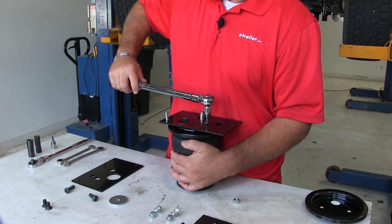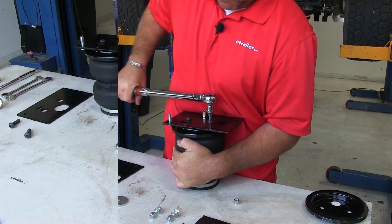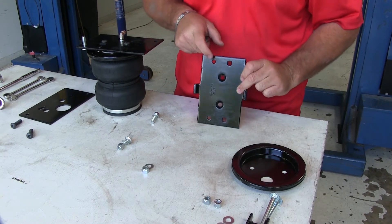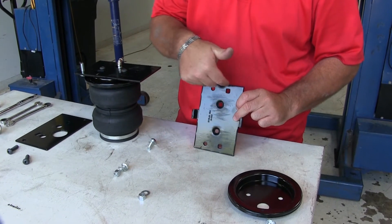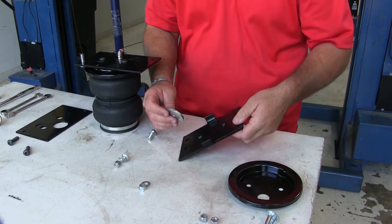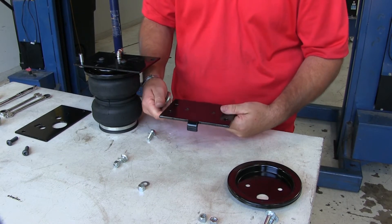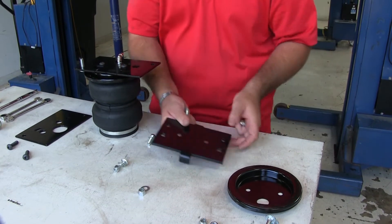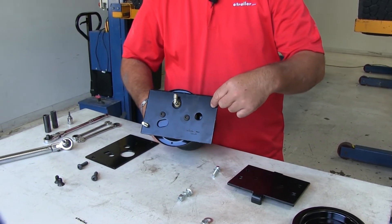Torque those down to the specifications in the instructions. Next, we're going to have a large thick washer. In our bracket, we're going to have two round holes and two square holes on the outside. This plate is going to go onto the bottom of our bag. Make sure that washer is on the same side as the square hole on our top bracket.